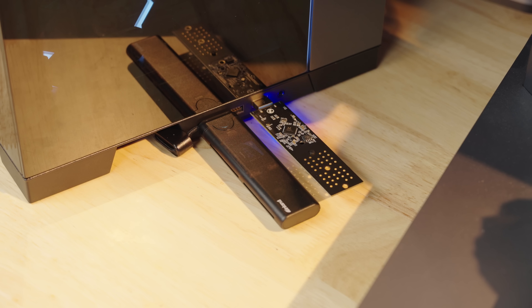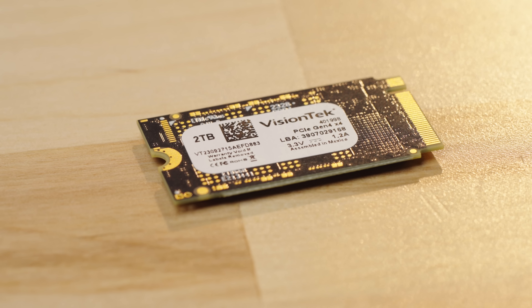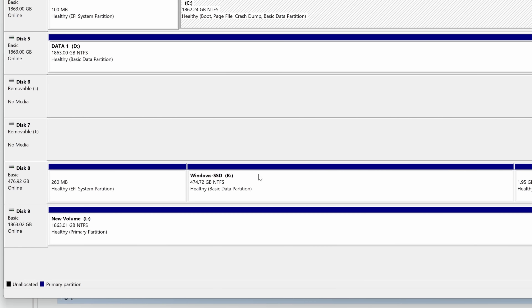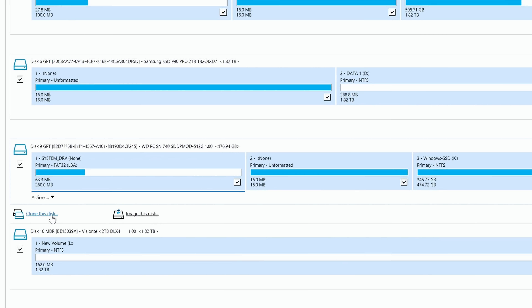We have both hard drives connected to our Studio PC and we'll start the cloning process. When I plugged in the original 512GB SSD, it showed up with all the files. The 2TB SSD is not formatted so it didn't show up — I went ahead and formatted the drive in Disk Management so it mounts and shows up as a drive. Now you can see the two drives in Disk Management. Macrium Reflect is software you can use for cloning, and they have a free trial available.